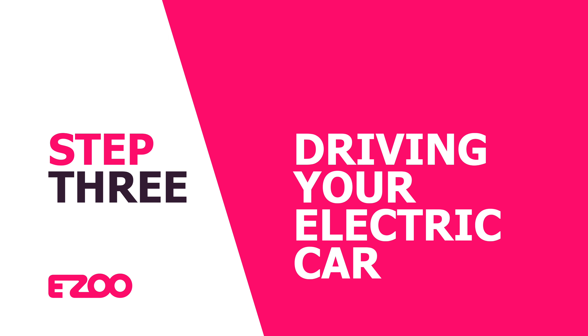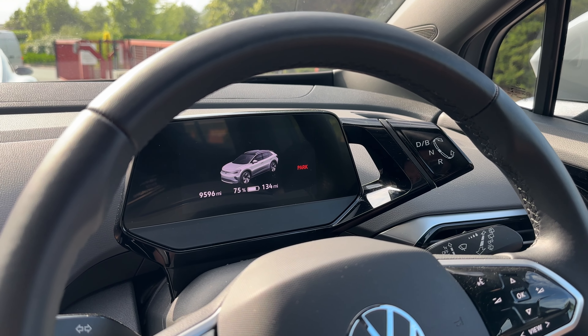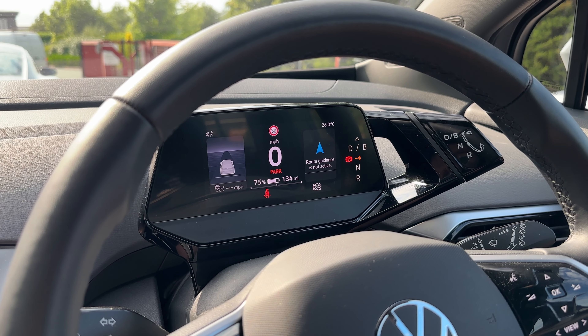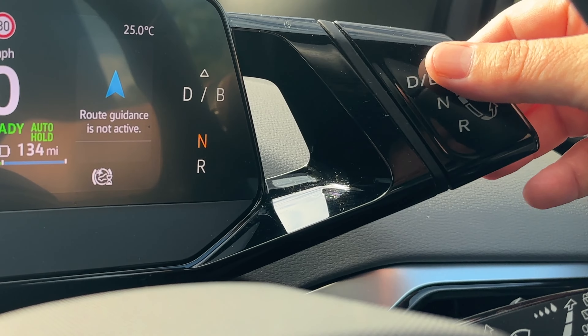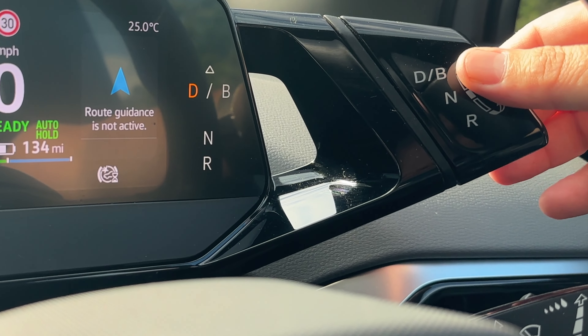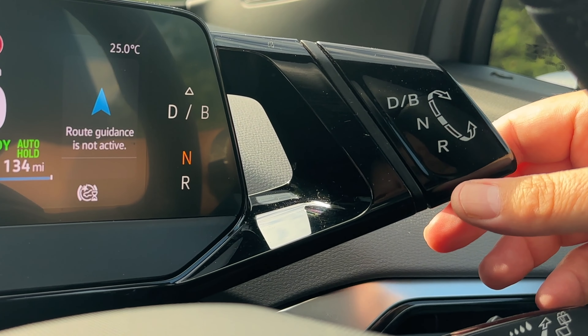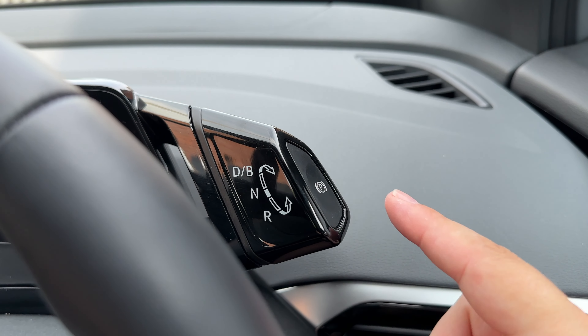Your Volkswagen ID4 has an automatic transmission. Your gear selector is conveniently located by the driver's display, so no need to look down. You have a choice of D for drive, B to add regenerative braking, R for reverse, and N for neutral. On the top of the gear lever is P for park.